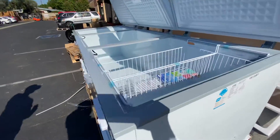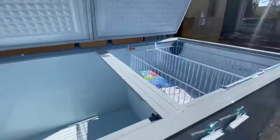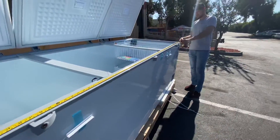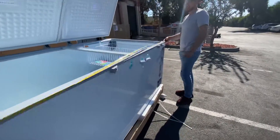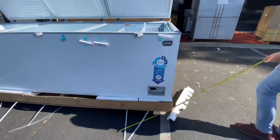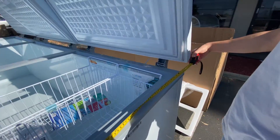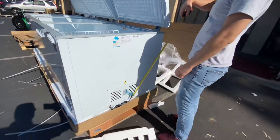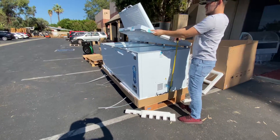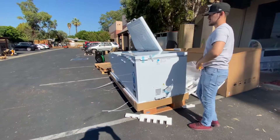Now let's go ahead and give you the overall exterior dimensions. The length is 105 inches. For the depth, you're looking at a total of 37 and a half inches. And the overall height for this freezer is 35 inches high.